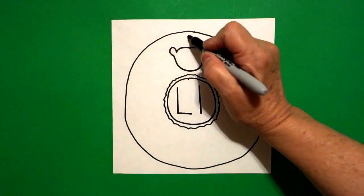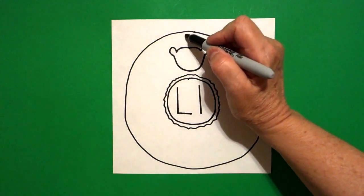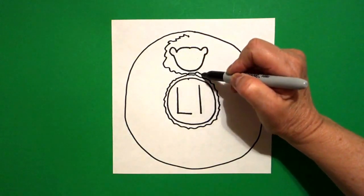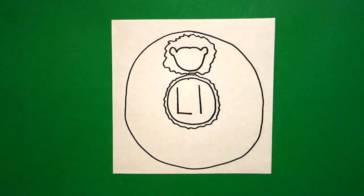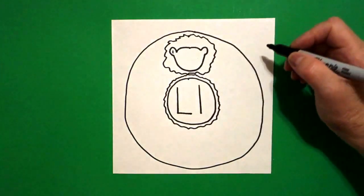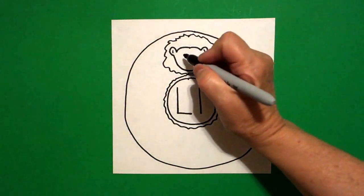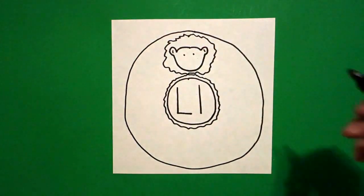Now, I come right above and I put another little dot. And now, I draw a wavy, wavy, wavy line as far as I can, all the way around. I come inside, on the left, and I put one little dot, right side, one little dot. Inside again, I put one, two little dots.